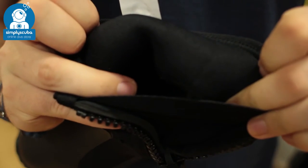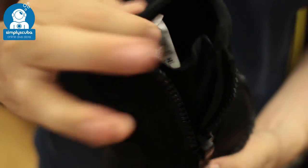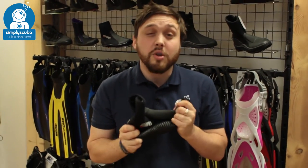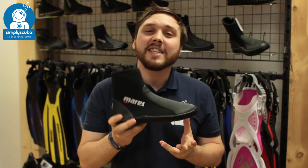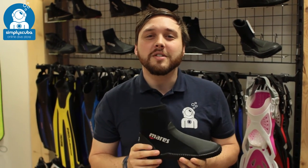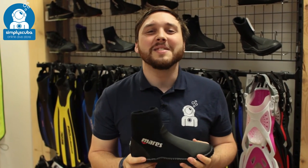Inside the boot, you've just got a standard neoprene lining. So very, very comfortable boot. 5mm is going to keep you warm in cold waters. That flexible sole is really, really comfortable. That's the Mares Classic NG 5mm boot. If you missed my latest episode of Scuba Tube, you can click on this link up there to watch that. Thanks for watching, and safe diving.